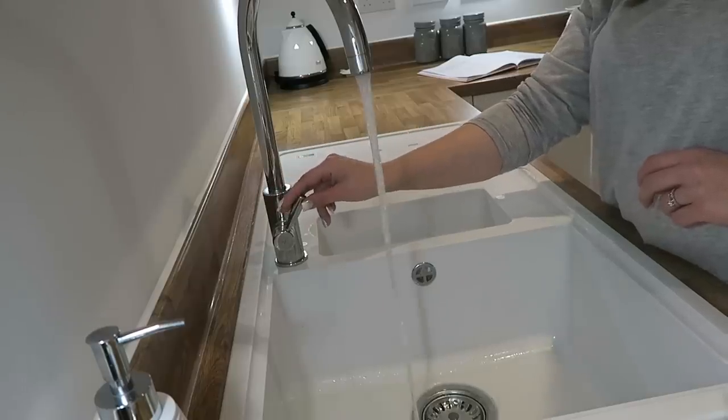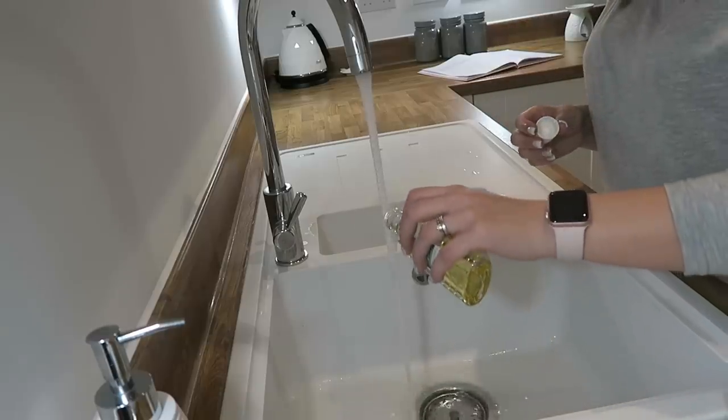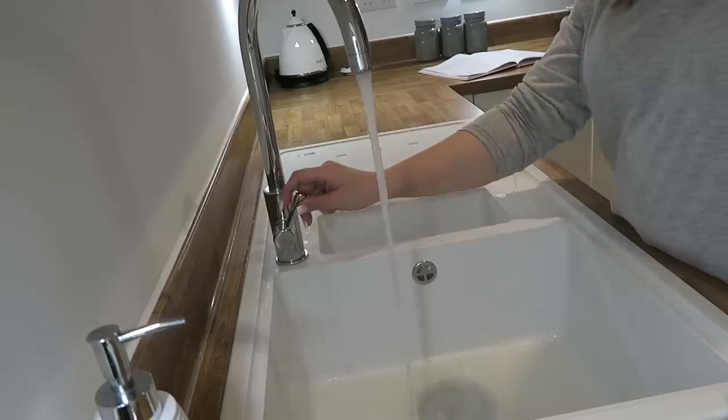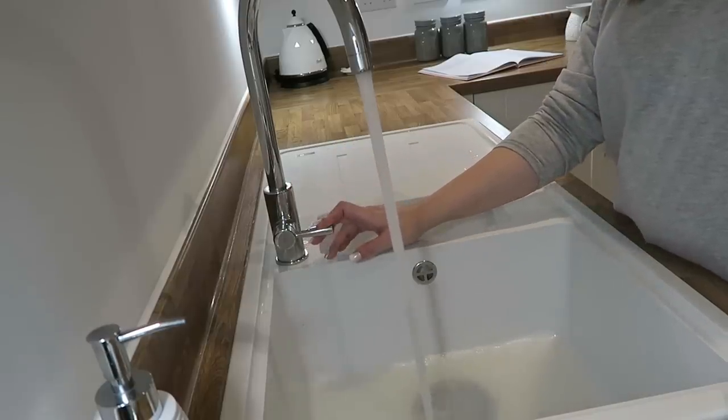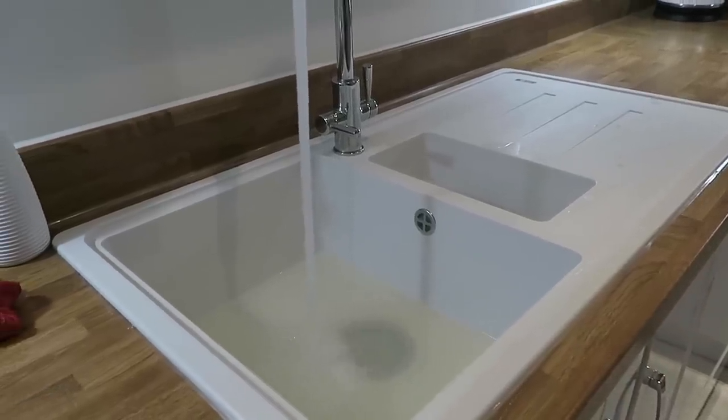Tip number one is quite a common one but it is an absolute must-have to make your house smell nice and clean. Quite simply, make a sink full of Zoflora before you go to bed and you will literally have an amazing-smelling house when you wake up in the morning. The steam and the hot water combined with the Zoflora makes your kitchen smell absolutely divine. I also do this before popping out to the shops so I come home to an amazing-smelling house.